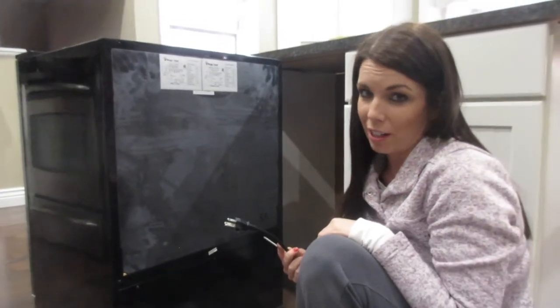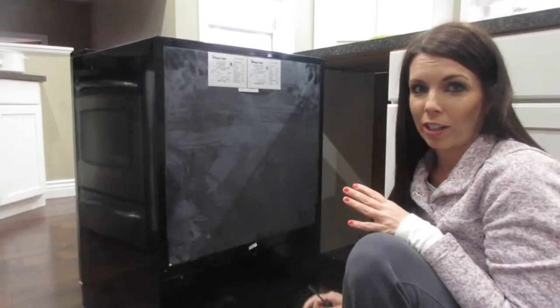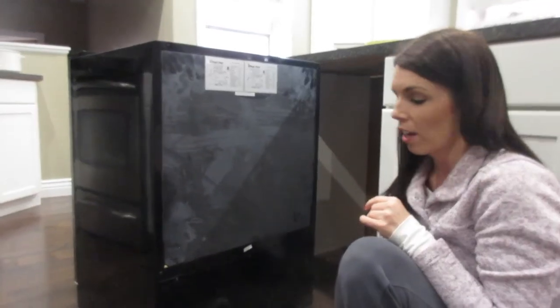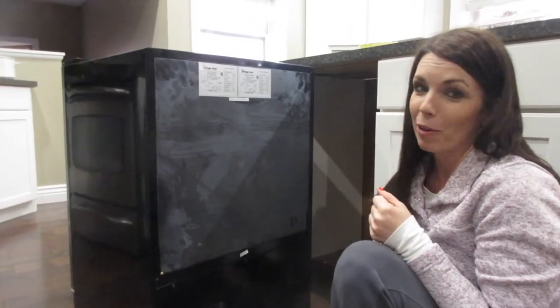First, you want to make sure that the refrigerator is unplugged before you get started. If you don't feel comfortable doing anything with electricity or undoing parts, it's best to call an electrician. I watched enough videos that I feel confident I'm going to be able to do this by myself. So here we go.